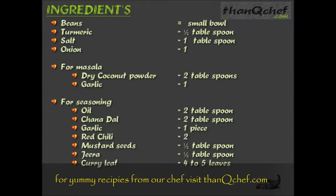Ingredients: a small bowl of beans, half tablespoon of turmeric powder, one tablespoon of salt, one onion for masala preparation, two tablespoons of dry coconut powder, one garlic for seasoning, two tablespoons of oil, two tablespoons of channa dal, one piece of garlic, one or two red chilies, half tablespoon of mustard seeds, half tablespoon of zira, and four to five curry leaves.